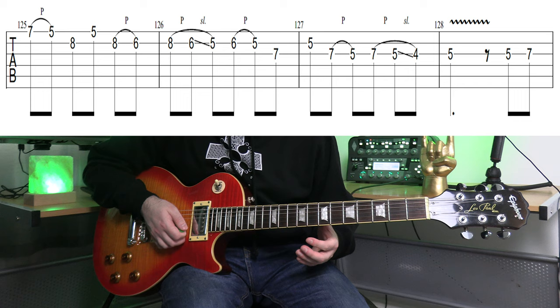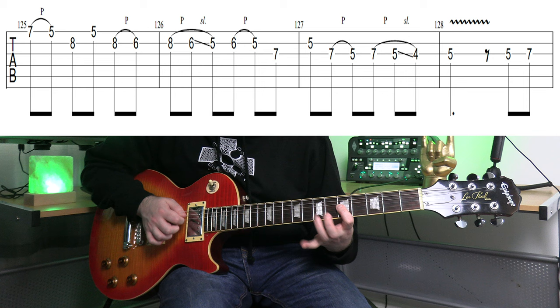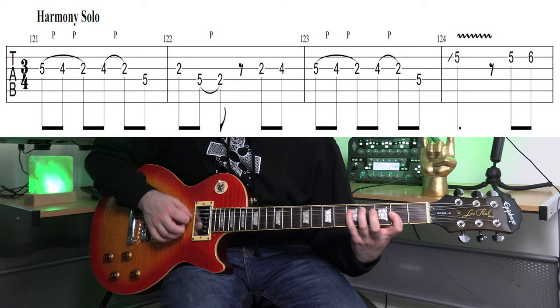From the new section after that fret 8 — make sure you get the tab for this to really help you. I've got it on screen. Now let me play the 2nd guitar harmony. These two guitars are playing at the same time, so you can start to learn them both, especially if you want to do a cover version.